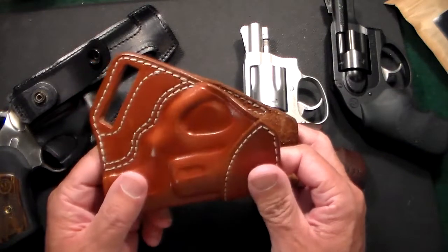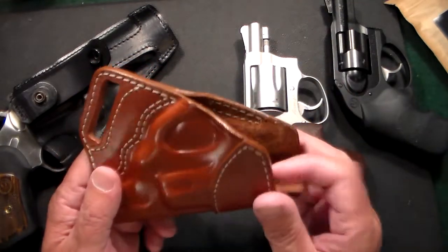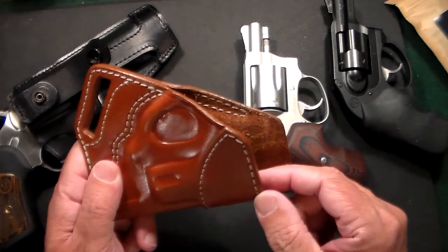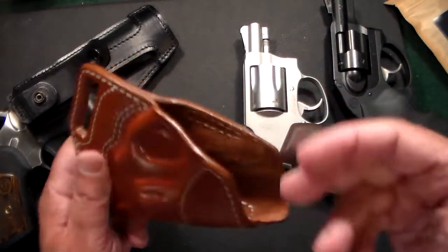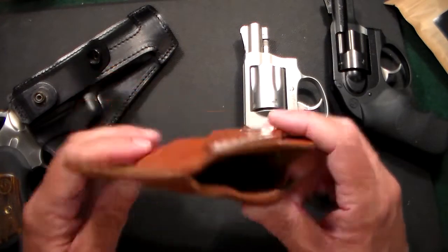I'm really impressed with it. The company is located in Europe and these are all handmade, very high quality holsters. The leather is heavy duty, the stitching is heavy duty, everything about it is top notch. The mouth of the holster is reinforced so taking the gun in and out is very easy.